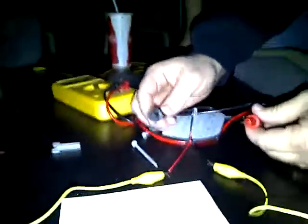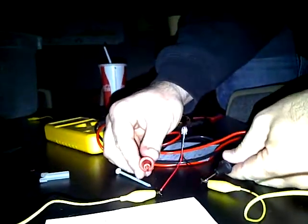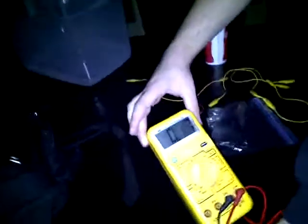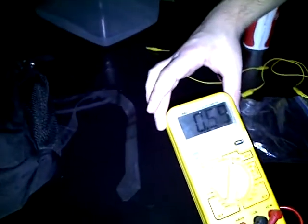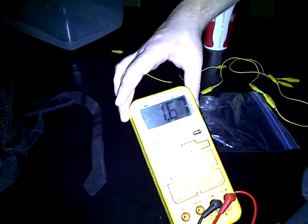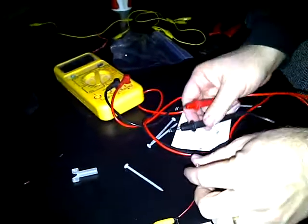The bulb is using some of it, but it looks like we're at 1.6 volts — all from a vegetable.